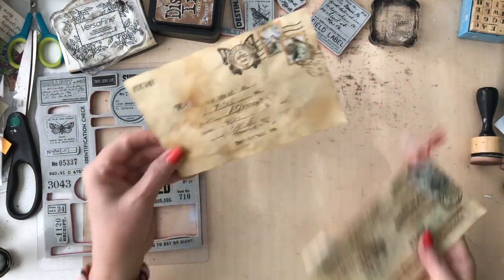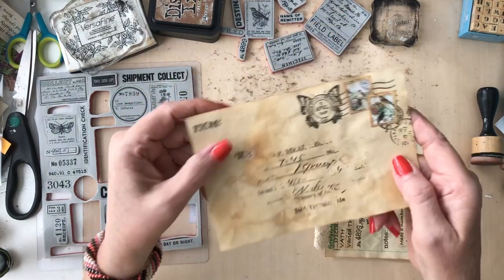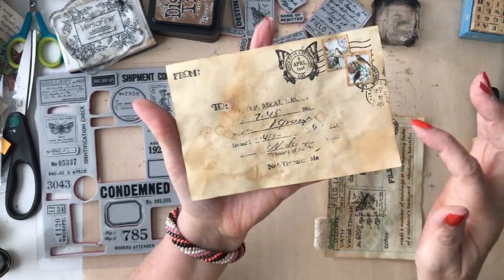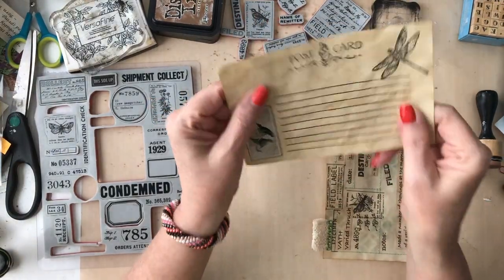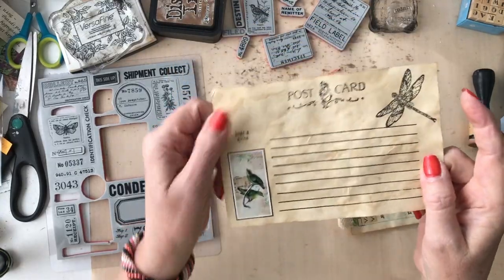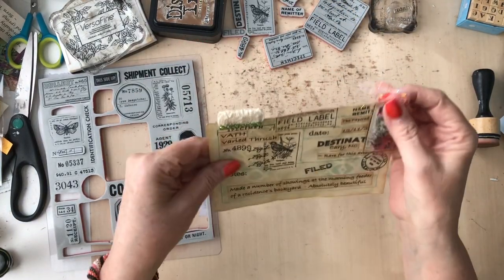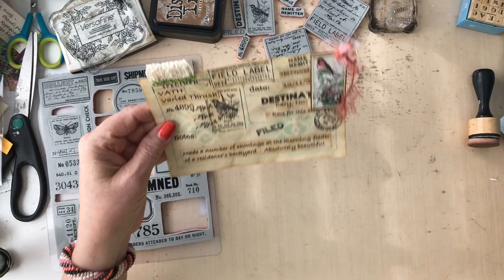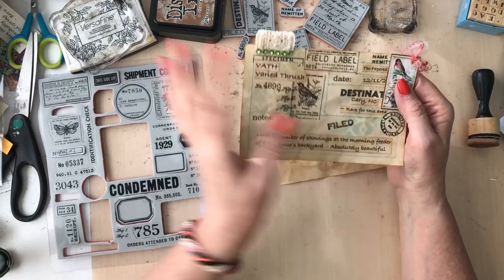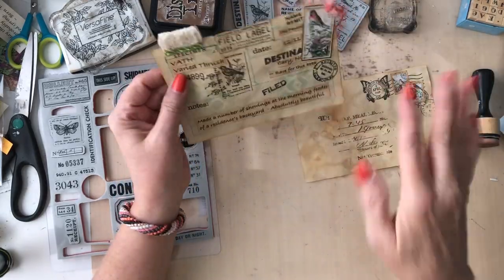The first thing I have is a postcard that I made - just a vintage postcard. I have Andrea's little postage stamps of her Beautiful Birds there. I just aged this little index card up, and I used a lot of my stamps to create my own little vintage postcard. The other one I created is a field label - a field notes journal card. Both of these are journal cards that you can journal on in your journal.